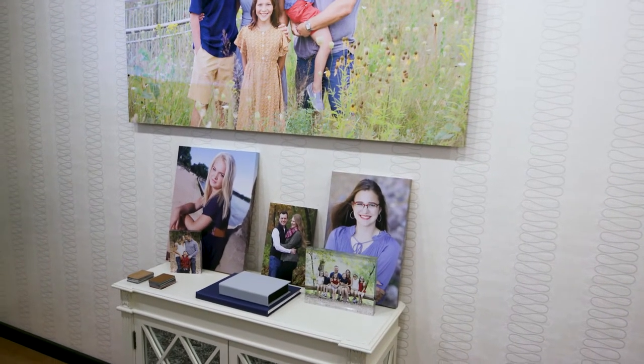We went from 16 by 20s to 20 by 30s, and now the size they see on the TV is the size they see on the wall right below. That 16 by 20 is now leaning against the wall, paired with our acrylic blocks and albums as a nice accent piece — but no longer a featured wall portrait in the prime real estate of the sales room, which is where we do our presentations.